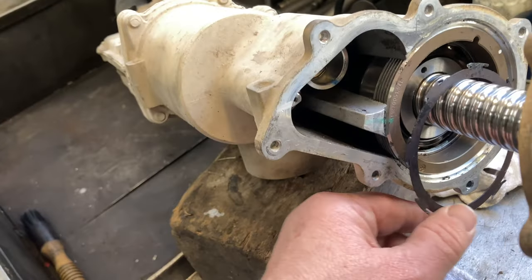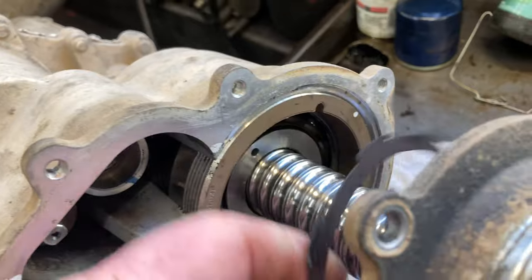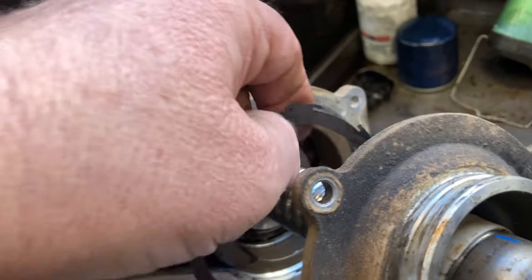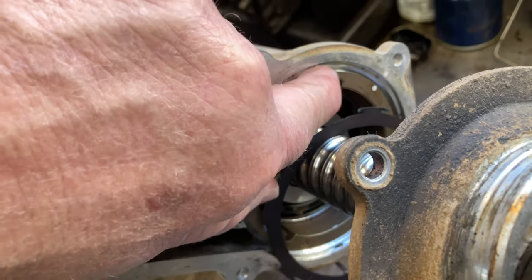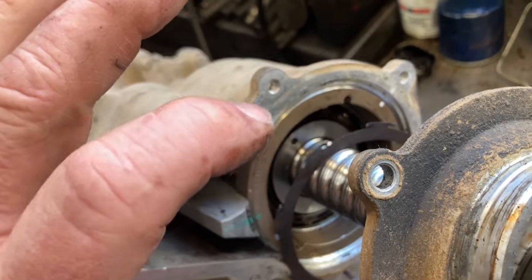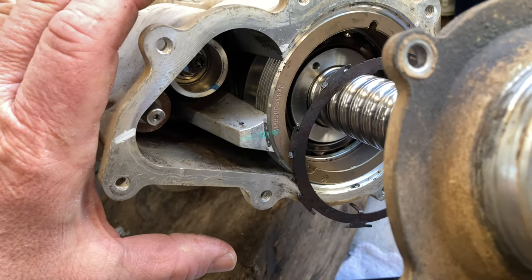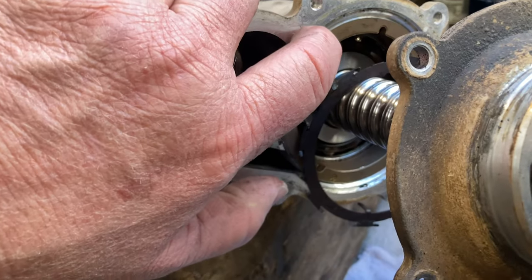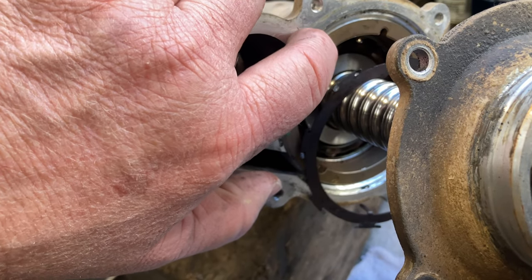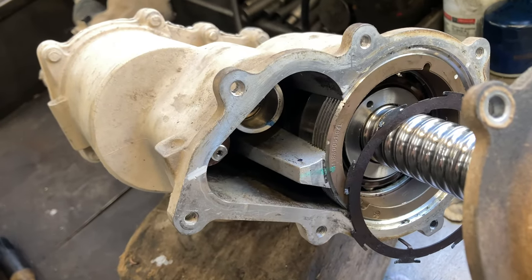Before you take this apart, look at it real close. This is a locking ring, and it's got a tang on it that goes right there in that slot. It's got to be in place before you lock all this down when you're putting it back together. So pay attention to where that is. I'm going to take my Dremel and put a cut right there to mark where that is so I know where the preload needs to be.